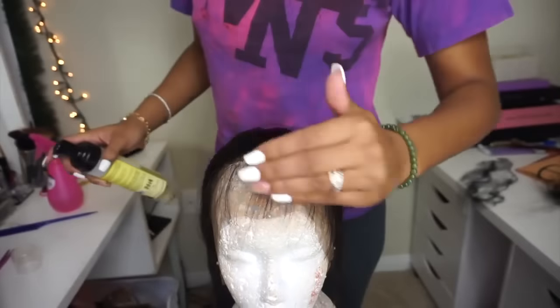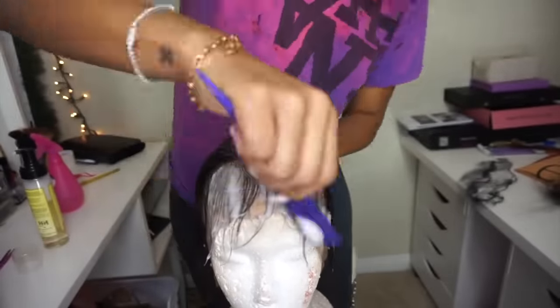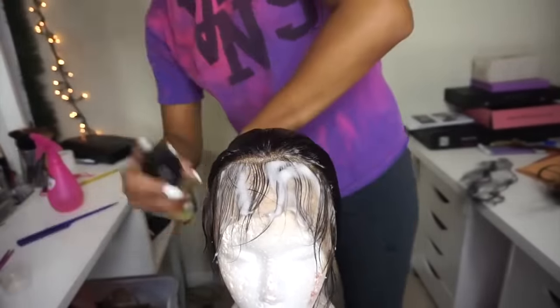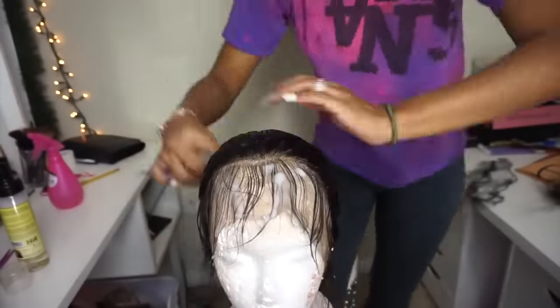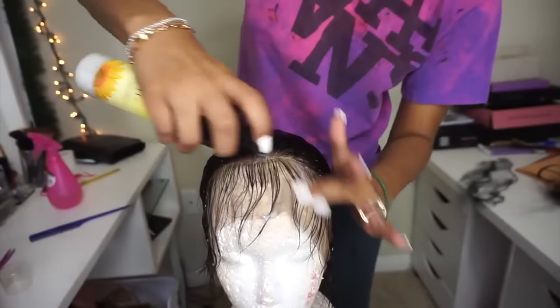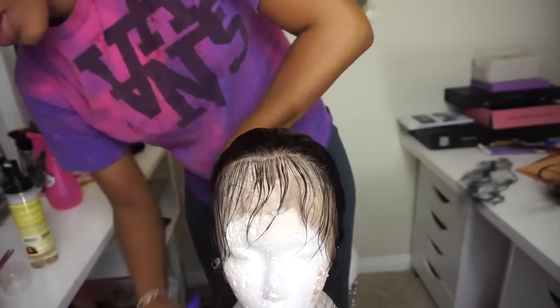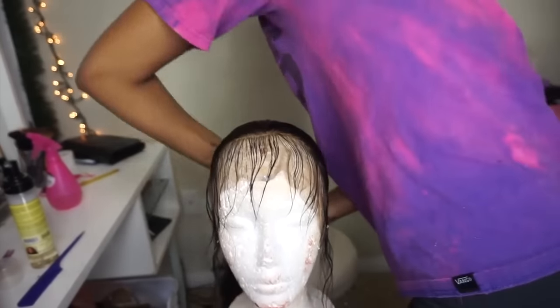The first thing I like to do is use a foam wrap — this is one from Jane Carter that I got from Target. What this does is it keeps the baby hairs where the baby hairs go and the other hairs where they go. Basically it keeps your baby hairs in the front and prevents the longer hairs from falling forward into the baby hairs.